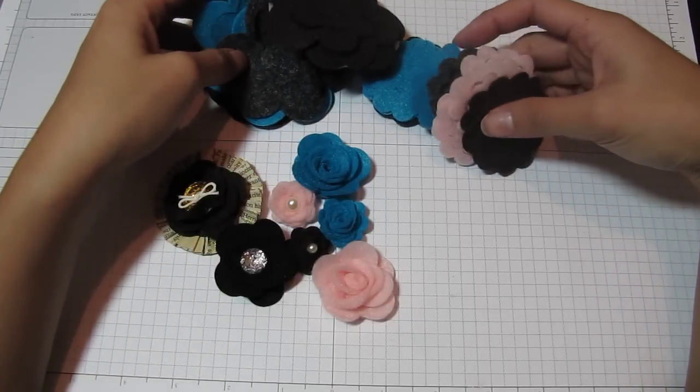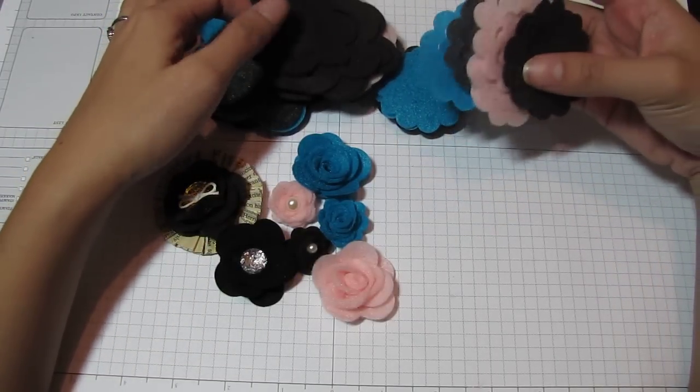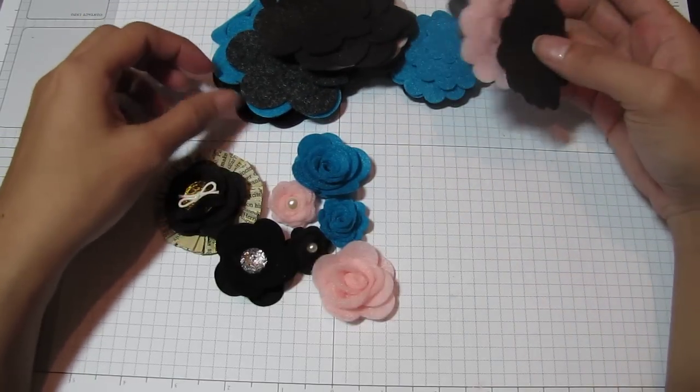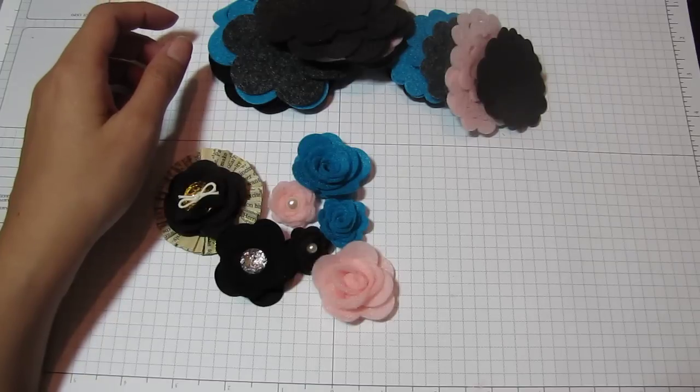Rena Scrapstress had cut some felt flowers for me. This is from the Sizzix 3D Flower Dye. I just decided to curl some of them up and assemble some of them, so that I have some already in hand.